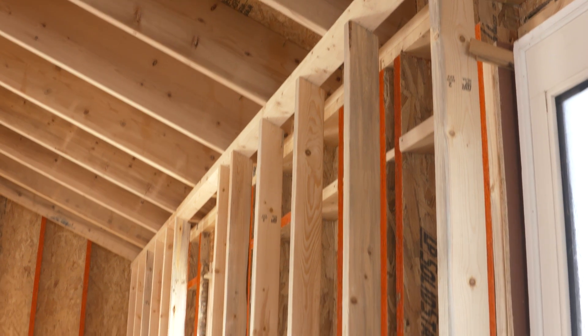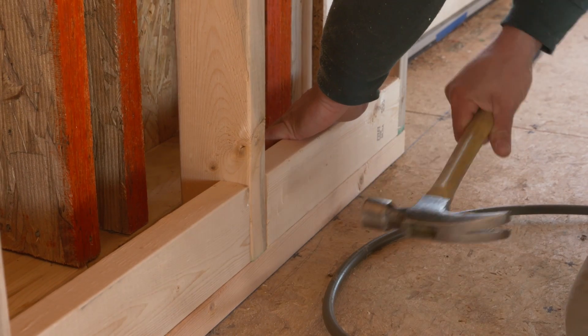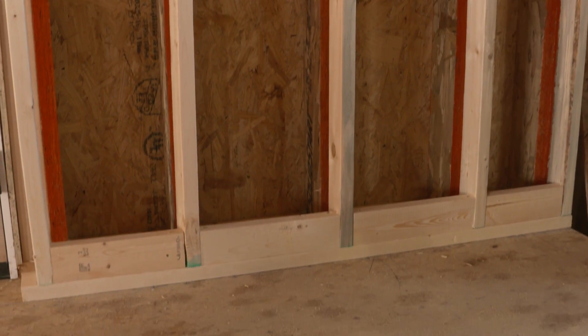Our house will have a modern trimless interior. For fastening, we have added additional 2x4 blocking at areas where drywall reglets terminate the drywall at the floor.